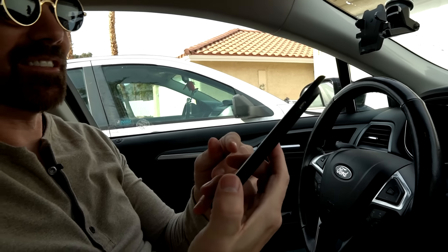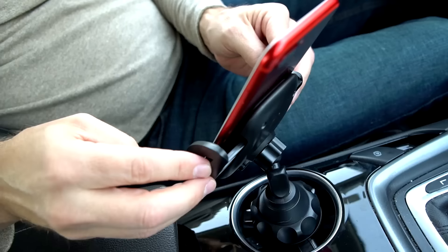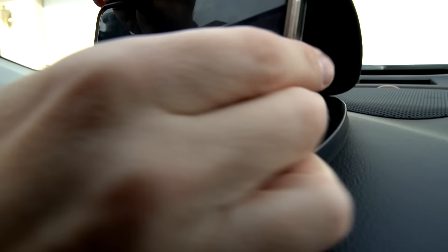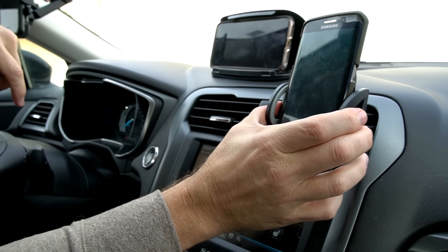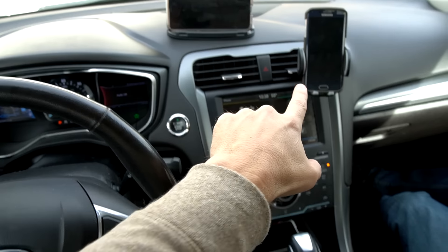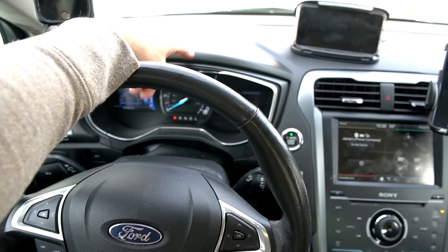I'll put this iPhone 6S with kitty cat ears on the window mount, an iPhone 7 Plus in the cup holder mount, and the iPhone XS Max in the clamp type — that actually works pretty well. And a Samsung S6 Edge in the vent mount. So we've got the command center: window mounted, clamp mount, vent mount, and cup holder mount. The clip type failed already.